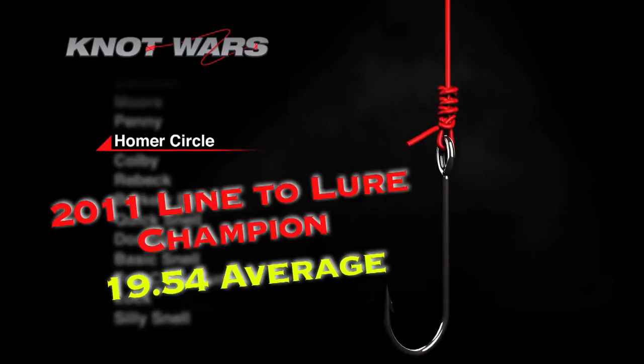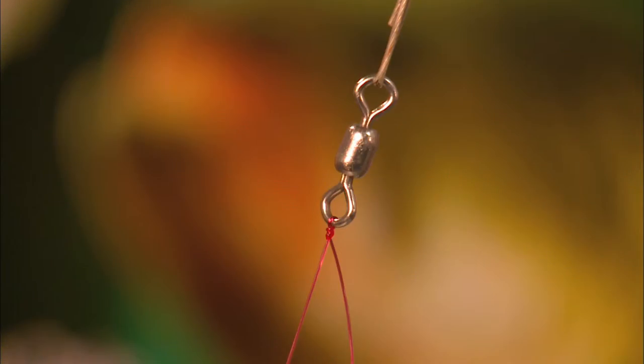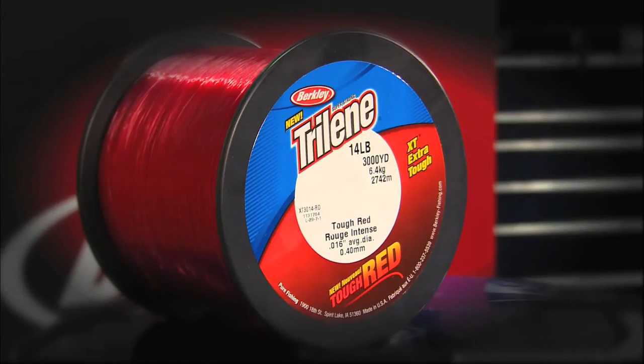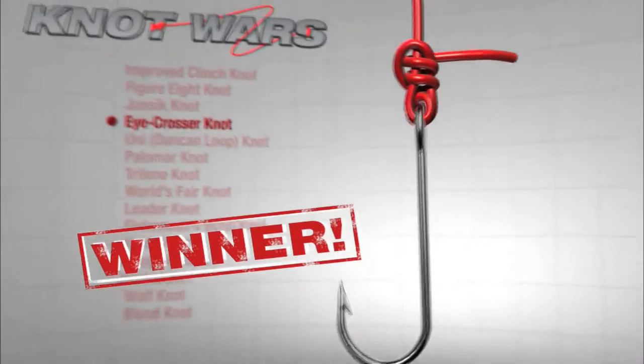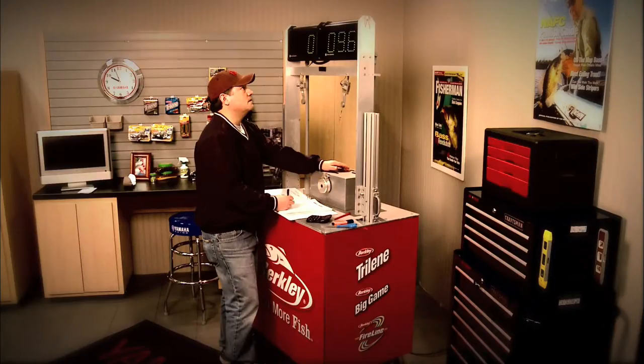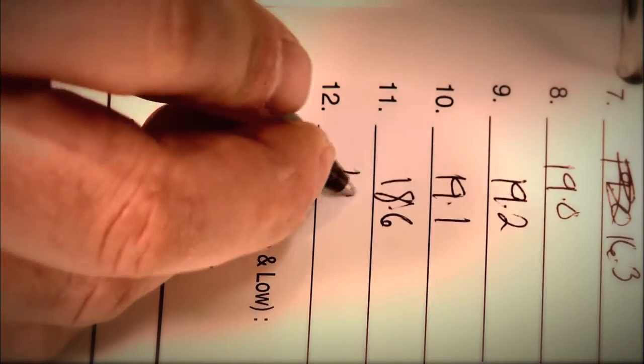This knot is phenomenal with mono, fluorocarbon, and braid. However, the iCrosser proves stronger with mono. For consistency, all testing will be done with 14-pound Berkley XT Tough Red Monofilament. The weekly winner will be the knot with the highest overall average after it's tied and tested a minimum of 12 times.